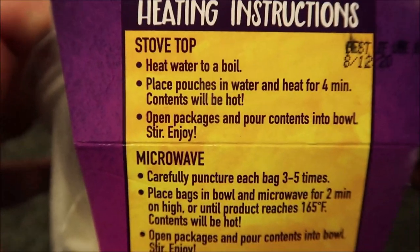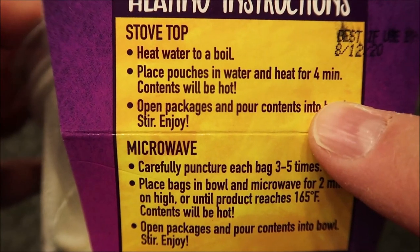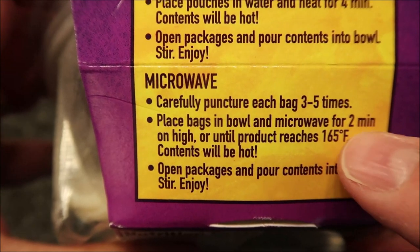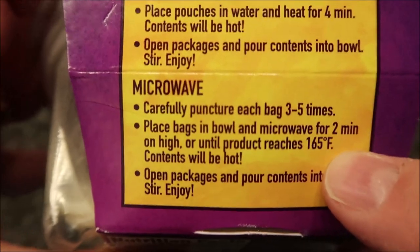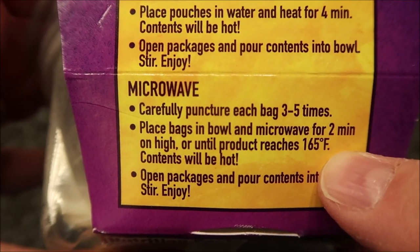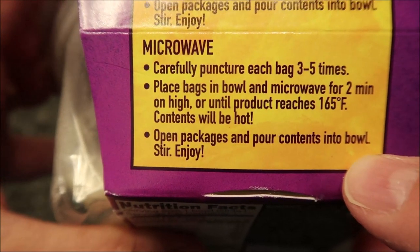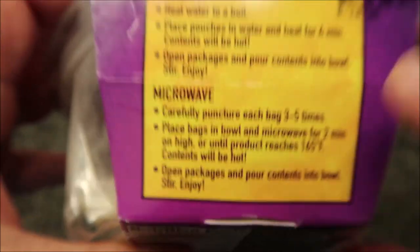So for directions, you can do this on the stovetop if you want — just boil the pouches and pour it in — but we're going to do the microwave. Carefully puncture each bag three to five times, place bags back in the bowl, and microwave for two minutes on high or until the product reaches 165 degrees. Pour open packages into a bowl, stir, and enjoy.